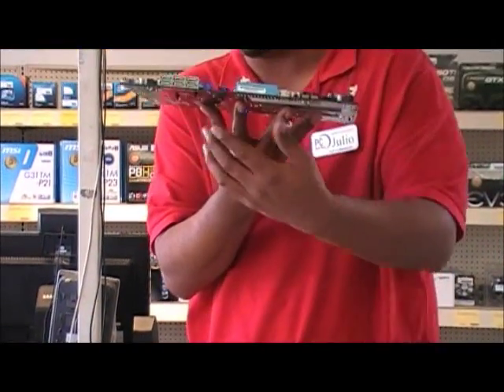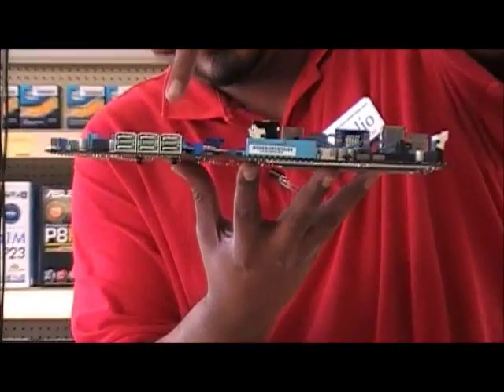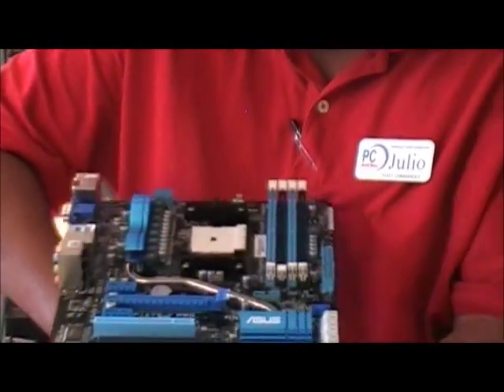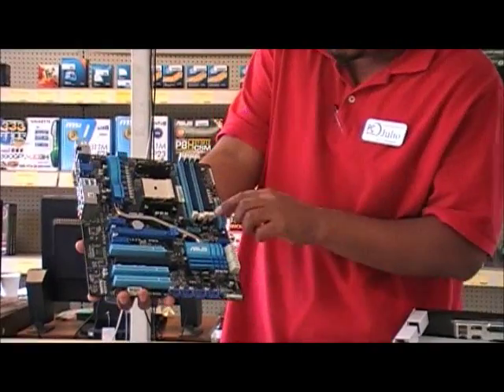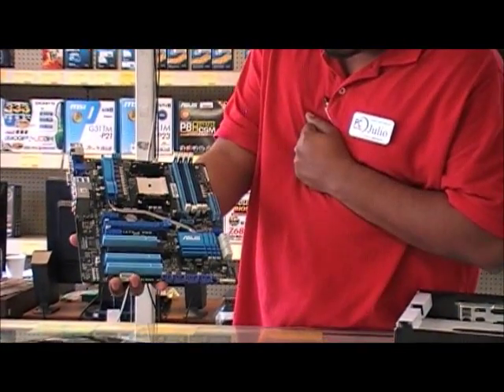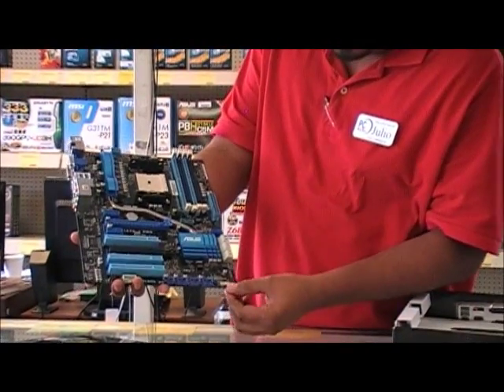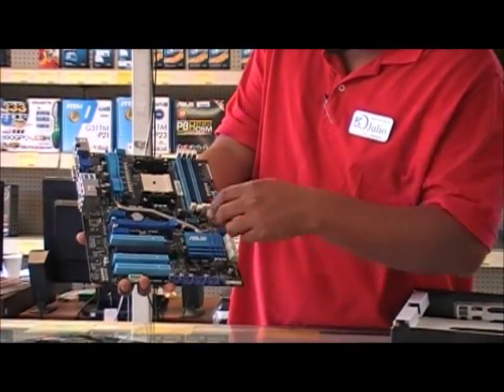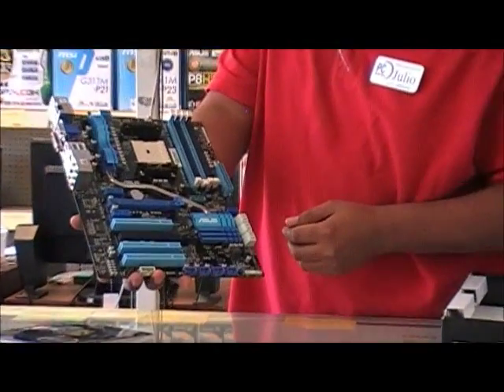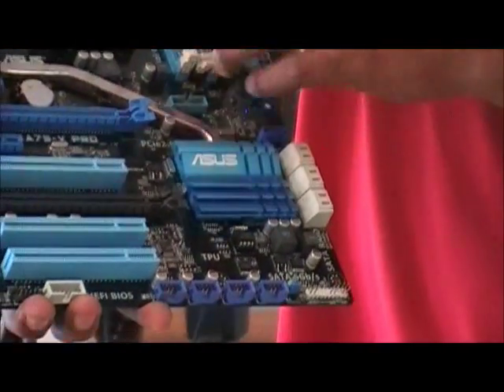Here are your six SATA 6 Gigabit per second ports. It also has a USB 3.0 header so you can add two more ports. With the front panel connectors you can add up to eight extra USB ports in the front or rear depending on the expansion bracket you get.